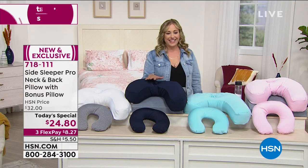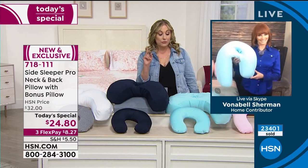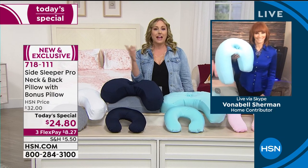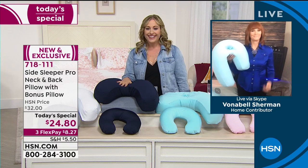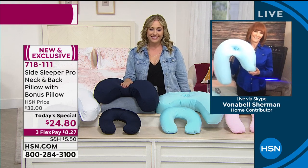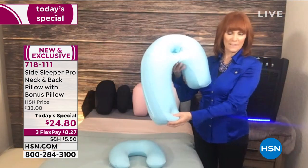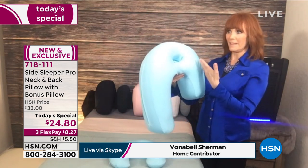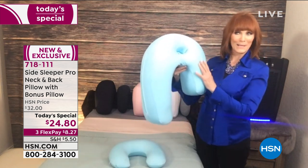We've got our special guest, Vonnabel Sherman, who is a registered nurse as well as a guest on HSN, so she knows a lot about not getting enough sleep, health, and well-being. It's an amazing Today's Special — you can't get a high-technology pillow like this for this kind of price. The colors are beautiful; at least 45% of decorating trends feature this nice aqua color.